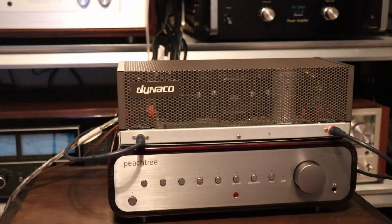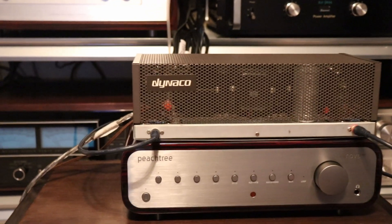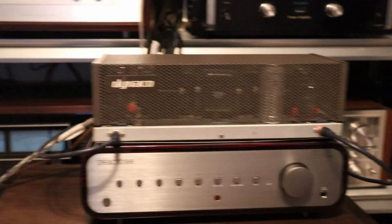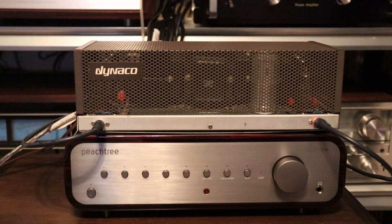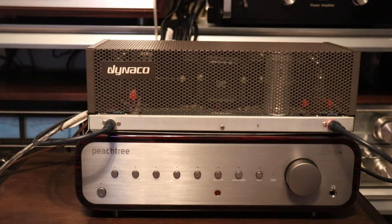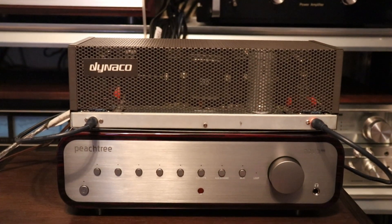I have to say the little Dynaco looks kind of good with the Nova. If Peachtree were to ever come out with a tube amplifier edition, they could use this design — looks pretty good with it.